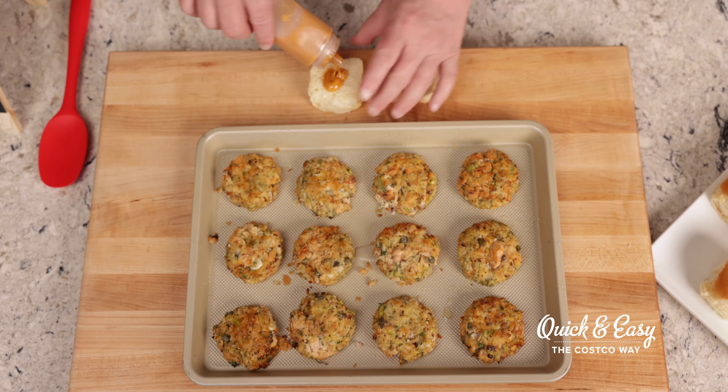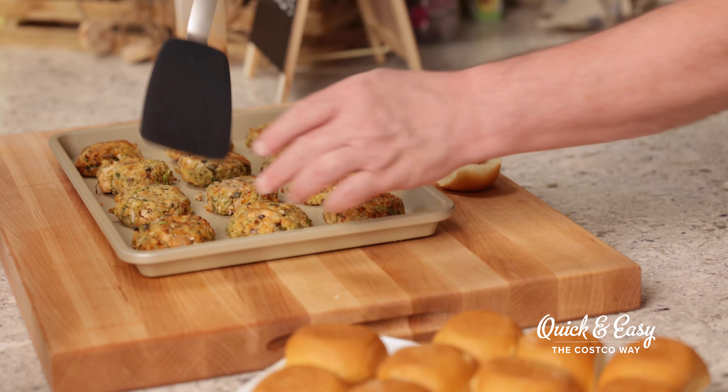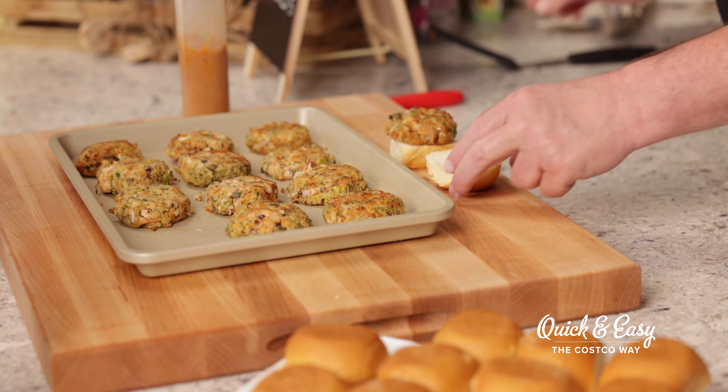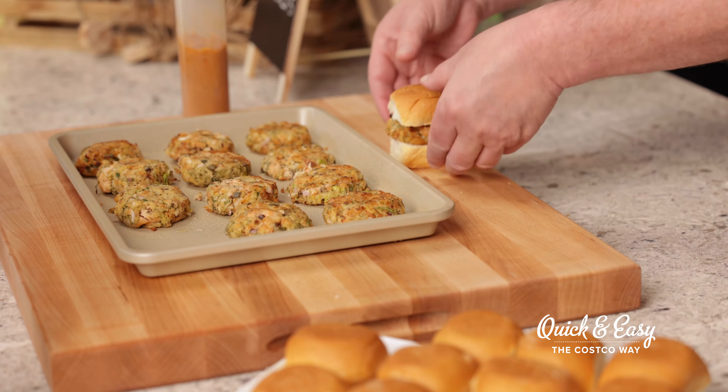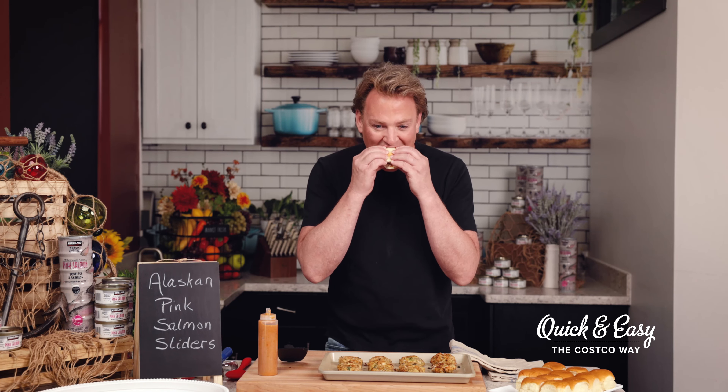They're out of the oven and they look beautiful — they smell beautiful. I'm going to show you how to build them. We'll take our roll, add chipotle sauce on the bottom and on the top. You can also use tartar sauce or cocktail sauce, so just mix it up and do what you'd really like. Then take your salmon patty and put it on with the lid, just like that.